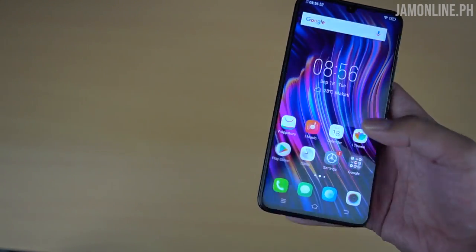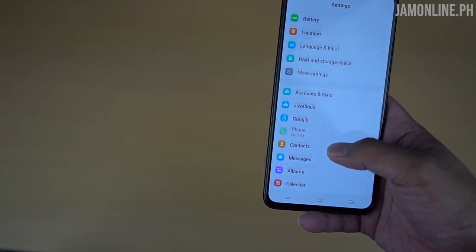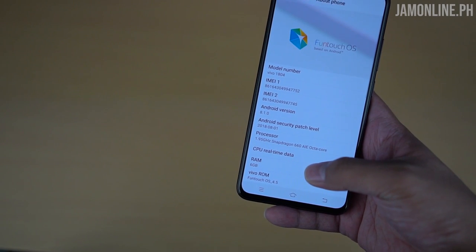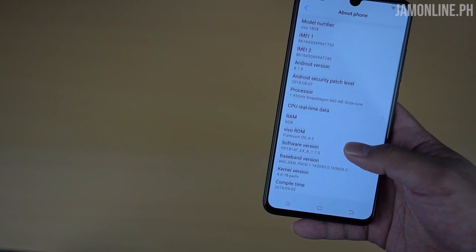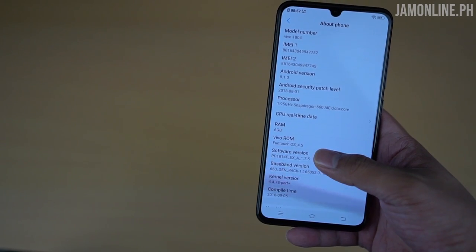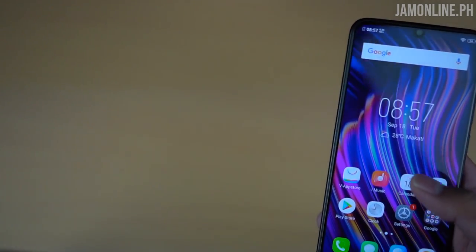Let's check out the settings — under About Phone, we have 6 gigs of RAM, a Snapdragon 660 octa-core processor, and it's running on Android 8.1 based on FuntouchOS 4.5.